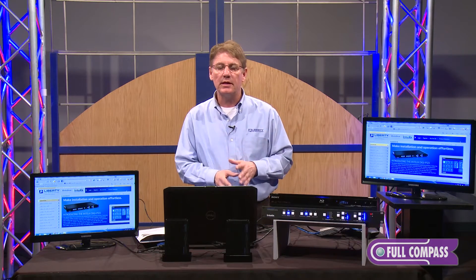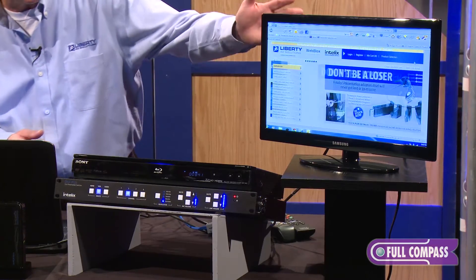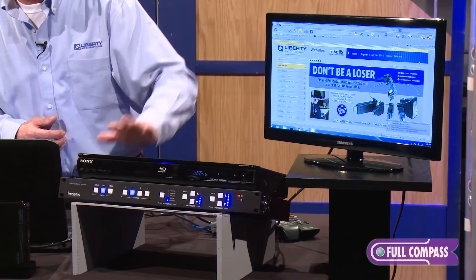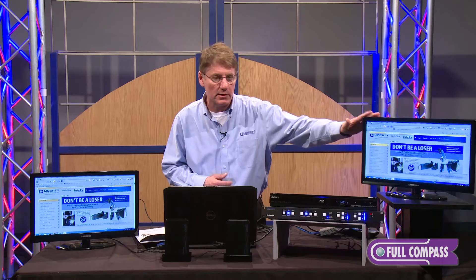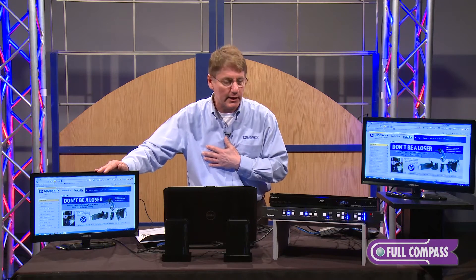The other beauty about the presentation switcher is it has the capability of audio de-embedding and embedding, so it strips out the audio when it gets into the presentation switcher. What I have hooked up right here is the monitor on my left hooked up wired from the presentation switcher, and the monitor on my right is hooked up wirelessly to another device that we're going to talk about later.